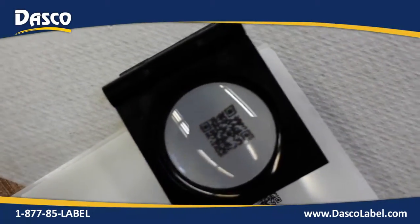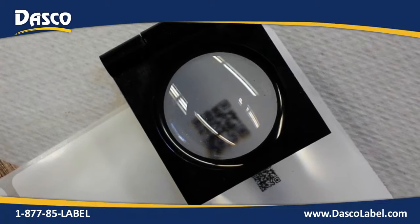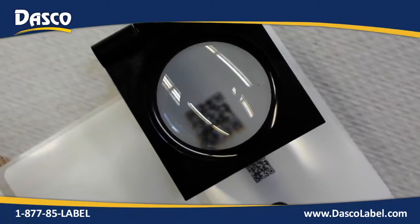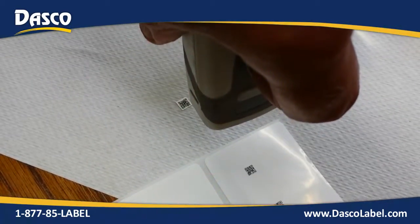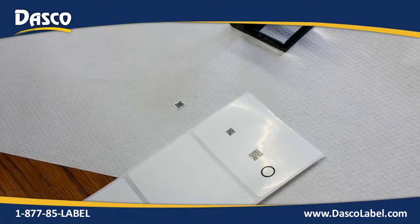It still prints just fine. We're using a thermal transfer printer with a resin ribbon, so it's still getting good resolution. And now it scans, just because the pixels — the squares inside that barcode — are not mushed at the corners. They're sharper. So we're talking the same data, same printer, same everything. We just turned the temperature down. Lots of data, still 2D, and we can read it.